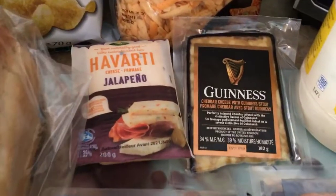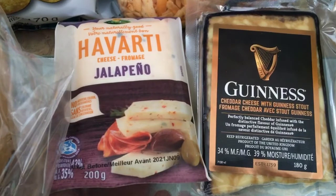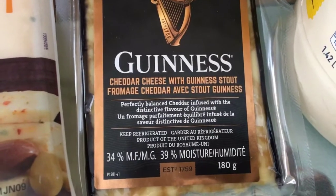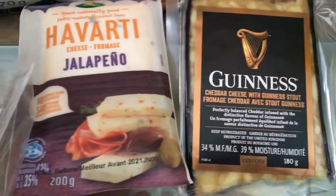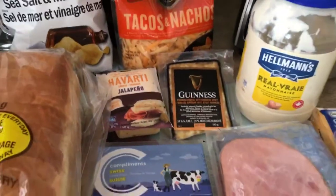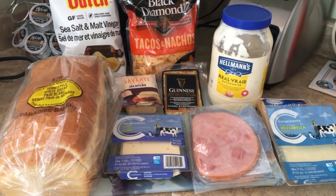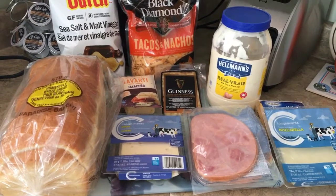I have real mayonnaise of course, and also a couple of different cheeses I've never tried before. We're not going to mess it up with anything — just the cheese — to see what kind of flavor that has. And of course there's jalapeño, which I've never tried. So I'm going to put together some sandwiches, fry them up, and come back to see how it all tastes. Looking forward to it — stay tuned.